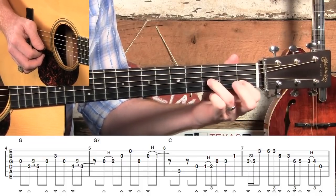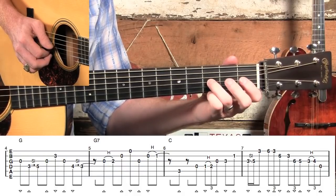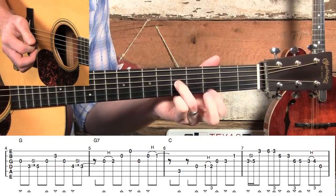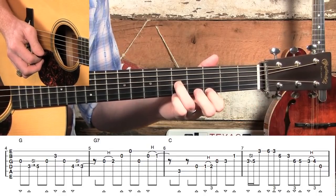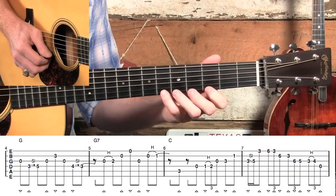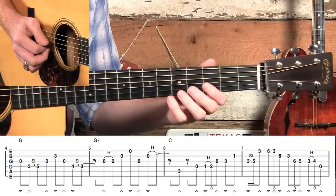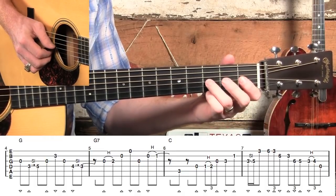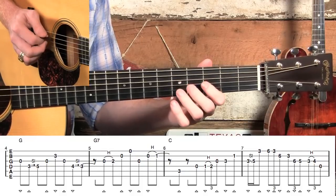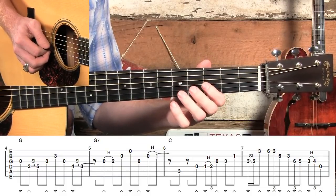Keep your ring finger down there in measure six because we're going to need it to slide to the fifth fret immediately in measure seven. This is kind of a fast move — we're going to slide to the fifth fret and then catch this third fret up here on the E string. Now we're going to have three triplet runs in a row. This is that great Tony-type lick using these pentatonic notes: triplet, triplet, triplet. I'm going to play measure seven for you really slowly. Ready, go — one and triplet, triplet, triplet.